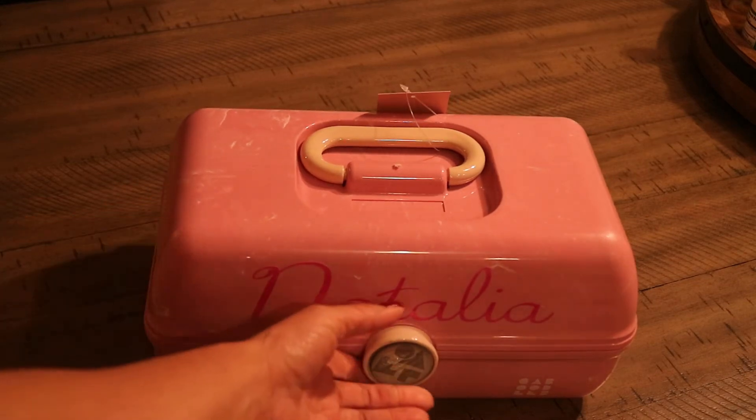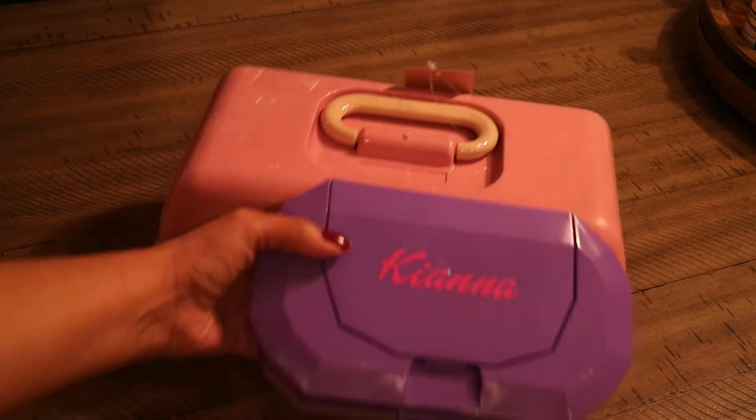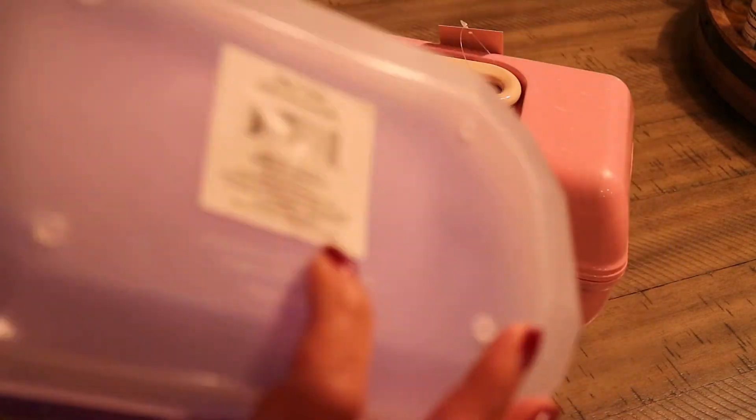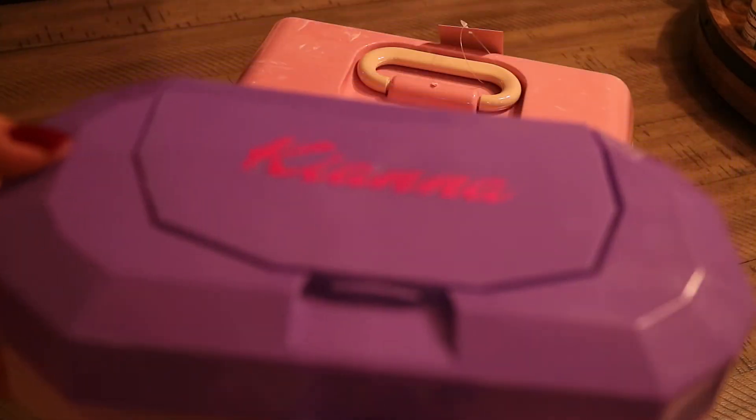Remember these Caboodles cases? I have another idea how to replicate a beauty case from the Dollar Tree. While I was at the Dollar Tree I found this pencil box — it's called a pencil box — for a dollar.